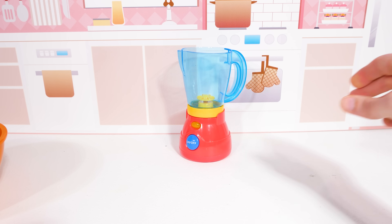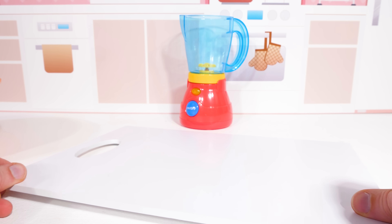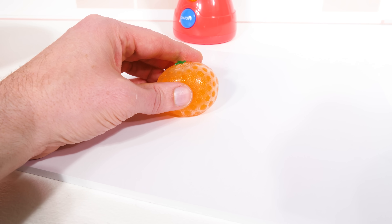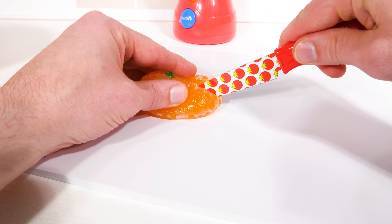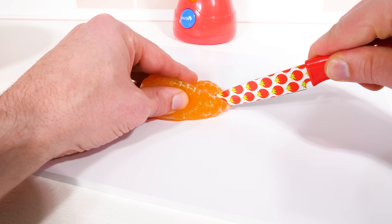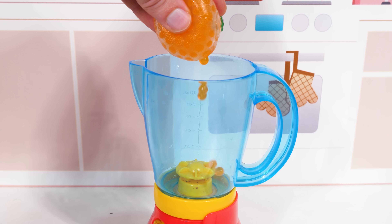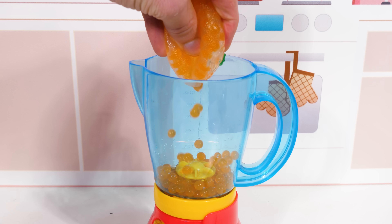I think we should use this blender to make a smoothie. Let's take this nice squishy orange and get some juice from it. Now, since I'm using a real knife, you definitely shouldn't try this at home — only adults should use knives. Orange juice — we're going to use orange juice in our smoothie.